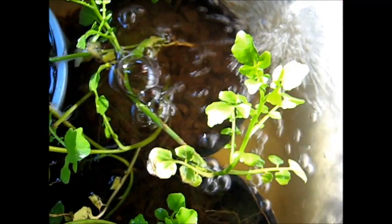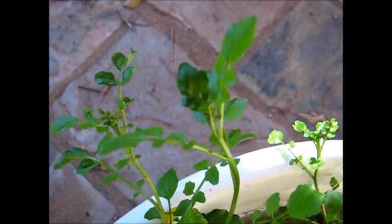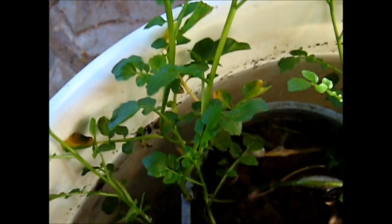There's our air stone making lots of bubbles. Lovely watercress — definitely growing now, growing up and over the sides of the tub. Growing very well.